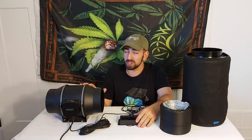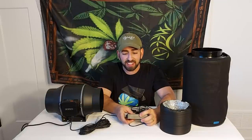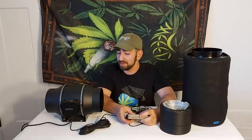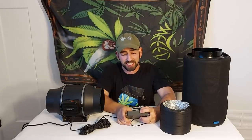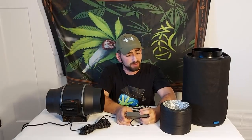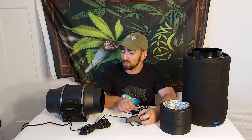Why is this a good fan otherwise? First off, it's relatively quiet for a six inch. Let me turn it on — there we go, this is it at half speed, five out of ten. Now let's turn it up to full speed: seven, eight, nine, ten. Now it's going at full speed. It's not whisper-quiet, but for a six inch fan with no ducting on it, it's not bad.